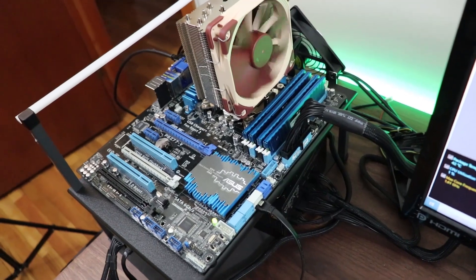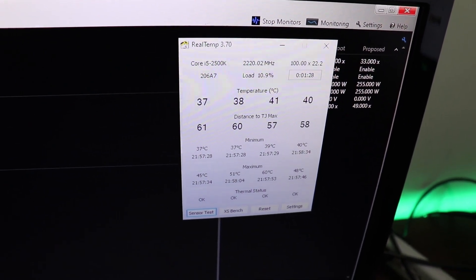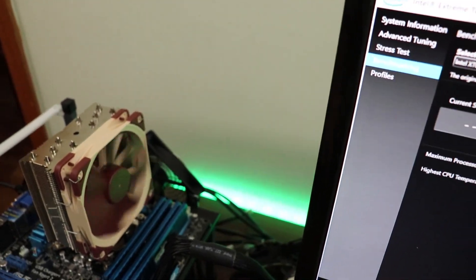The Noctua is installed. What's interesting is that the idle temperatures are slightly higher than the Coolermaster Hyper 212 EVO. I took the whole heatsink off and reinstalled it just to make sure, and I don't know if that's because the fan is operating at a lower RPM, but I'm keeping everything the same.